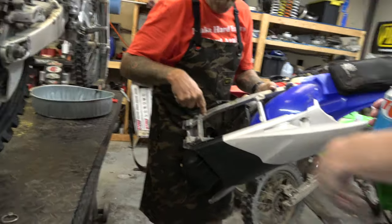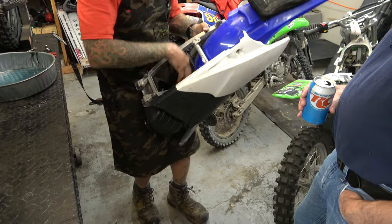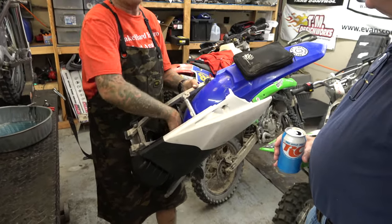This whole assembly came out. That's hooked to the boot. The air filter was bolted to it and tight, but this whole thing was out of the airbox.